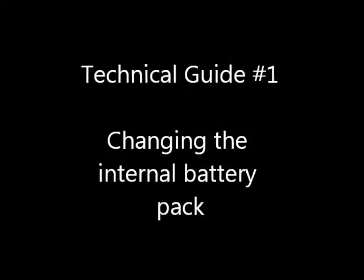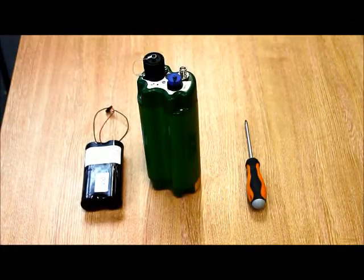In this short video we will show you how to change the internal battery pack on the FROG data logger from Isodac Technology.